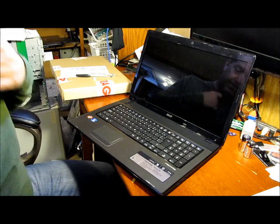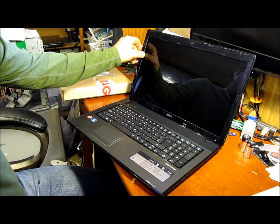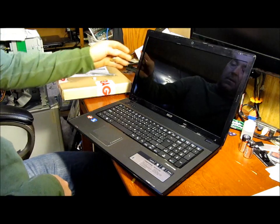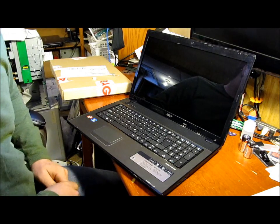Hello everyone, welcome. We're going to be changing a screen on an Acer Aspire 7551G-5755. This screen was frozen in minus 23 degree weather and is no longer functional.